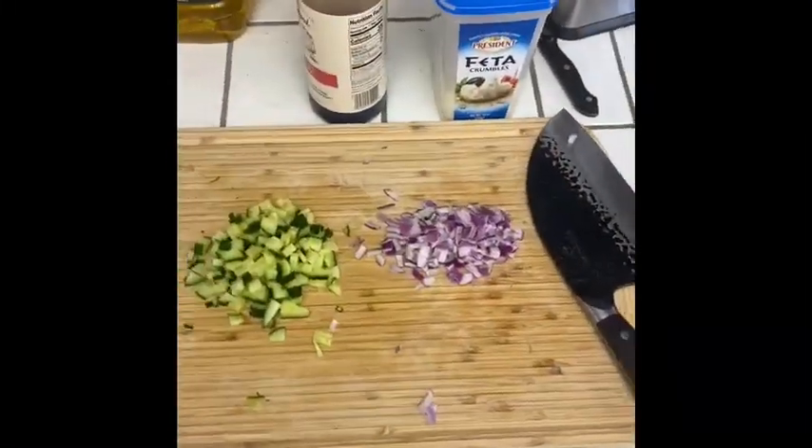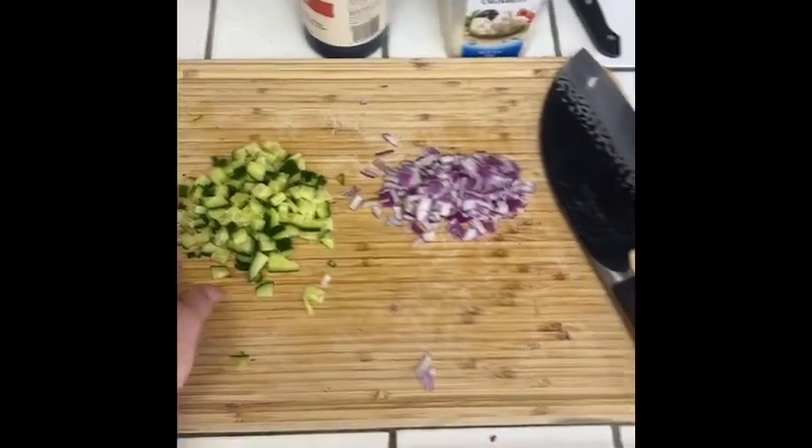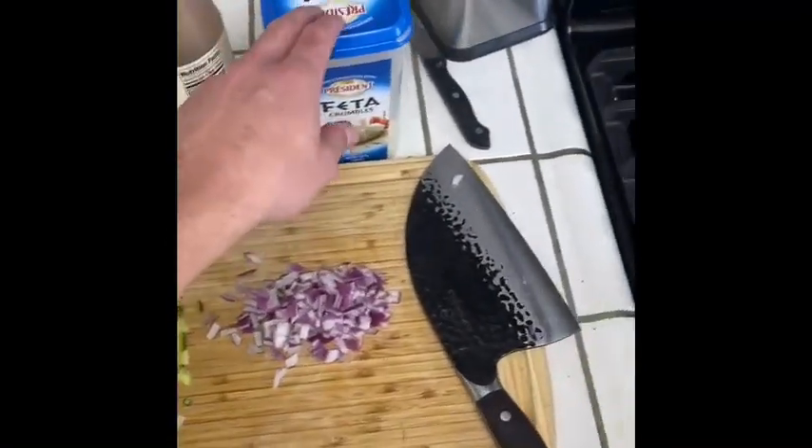One of the last steps is to get the toppings ready. I have some English cucumber right here, some red onion, some balsamic glaze, and some feta.